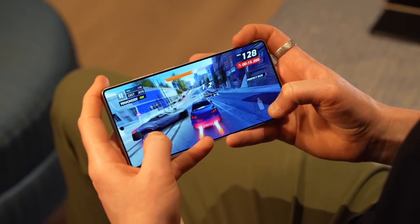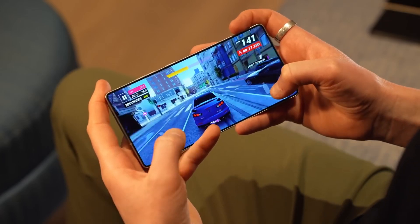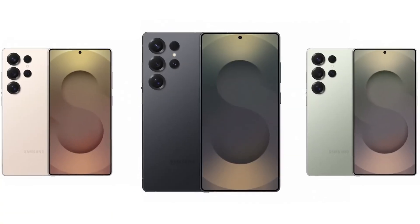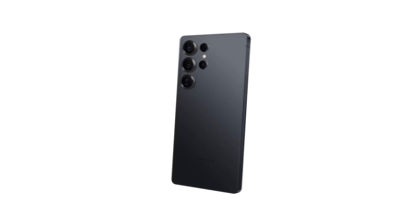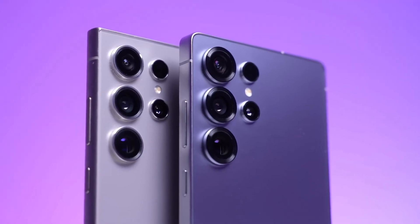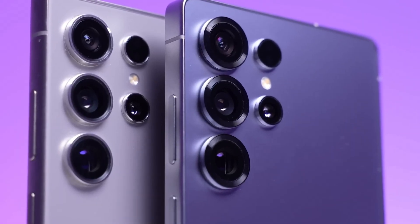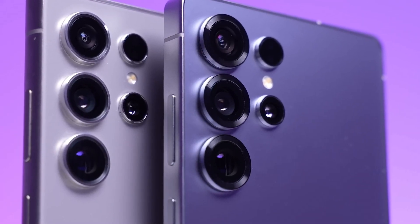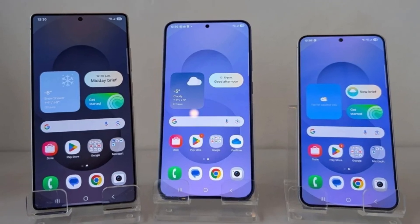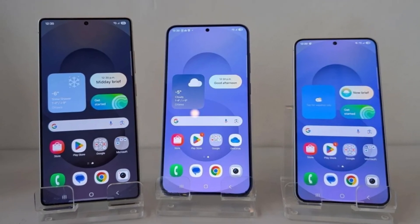Tech enthusiasts and reviewers have noticed a significant difference when comparing the Galaxy S25 Ultra to its predecessor. A side-by-side visual comparison shows that the larger vapor chamber inside the S25 Ultra is a game-changer, setting a new standard for heat management in smartphones. This upgrade reassures users that overheating is no longer a concern, and the phone will be able to handle demanding applications without slowing down or shutting off.